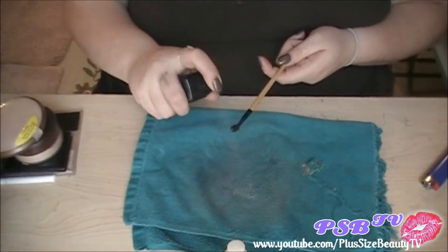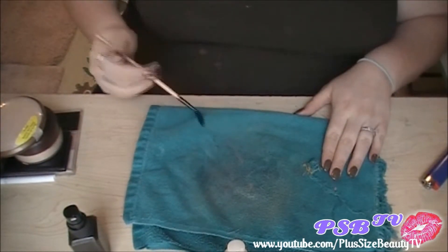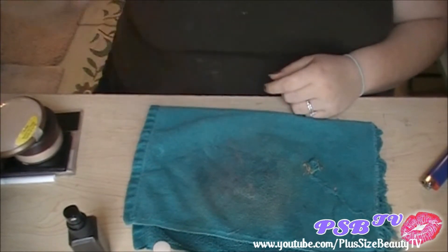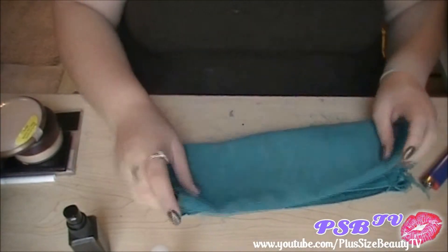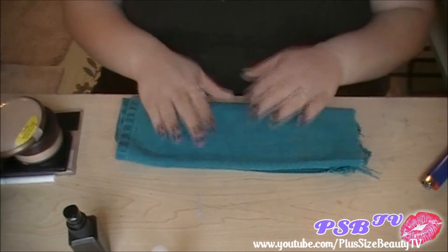You can also sanitize the handles if you want to. This is a spoolie that I used. And that's it — that's all I do. Then with this rag, I set it aside, fold it, and use this section for the next day.